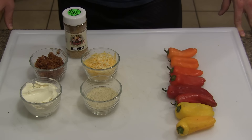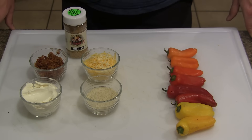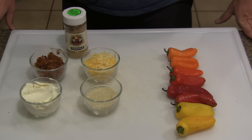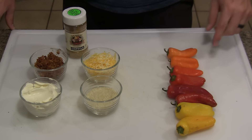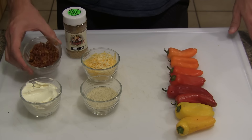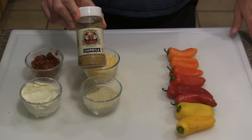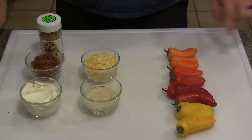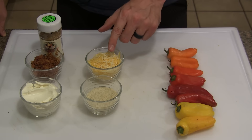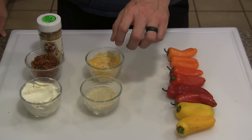All right, so let me quickly walk you through the ingredients here. We've just got five or six ingredients, which is what makes this recipe quick and easy and super straightforward. We've got some multicolored sweet peppers. For the filling, we've got some cream cheese and then some bacon that I fried up and chopped up, and with those two ingredients I'm going to add some Flavor God Chipotle seasoning. And then for the topping, we've got some panko crumbs and some shredded cheese — those two ingredients together are what's going to give you that cheesy golden brown topping.